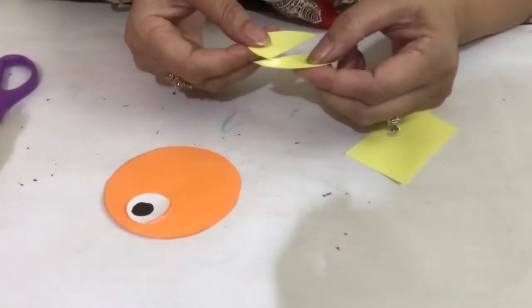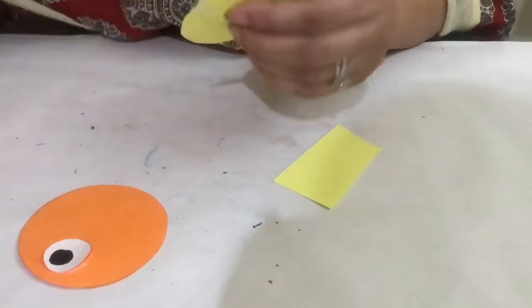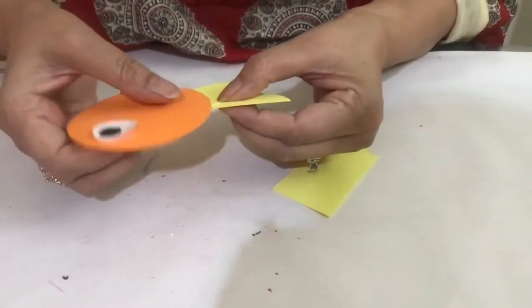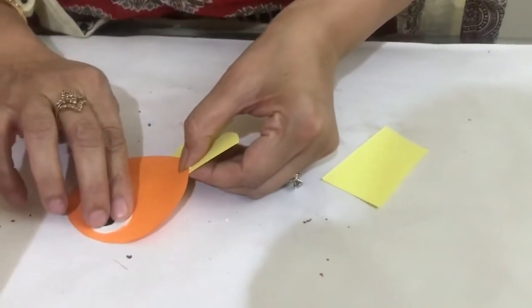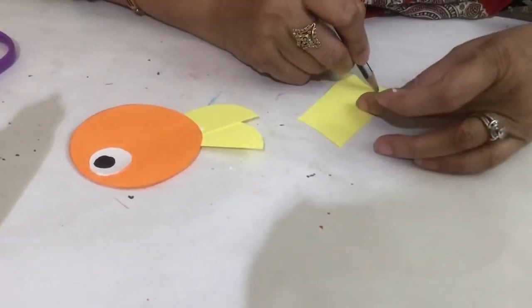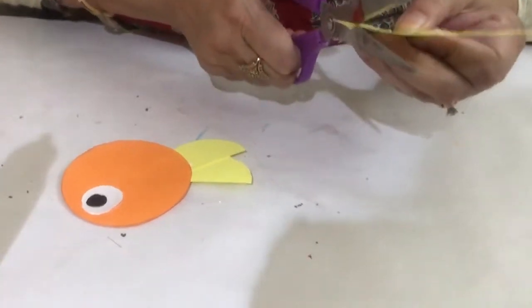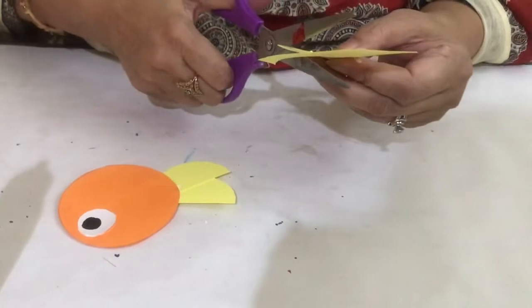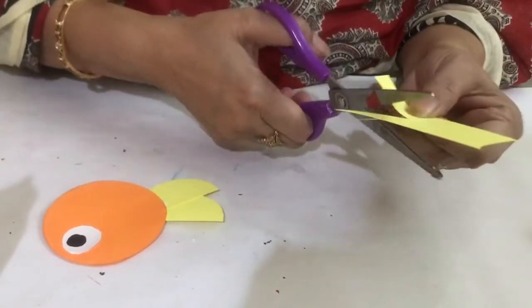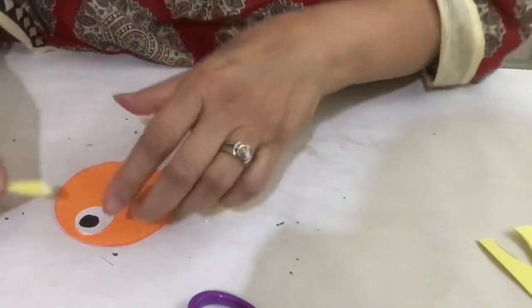Use Fabi color blue — you can use anything. Now draw its beak like this, and cut it with scissors. And paste it like this.